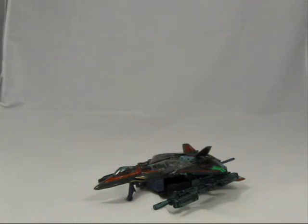This toy was kindly donated to me by Collection DX member Rodimus78, in response to my review of Generation 2 Smokescreen and Dreadwing. Those two toys are kind of similar, and I'll get to that a little bit later on in the review. But first, let's look at what it came with.